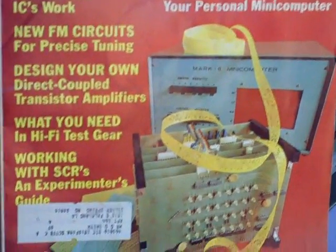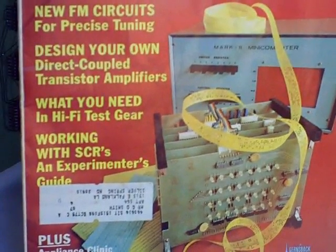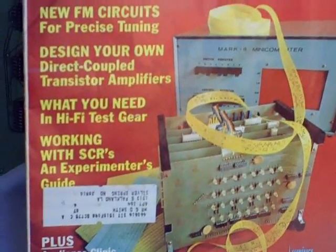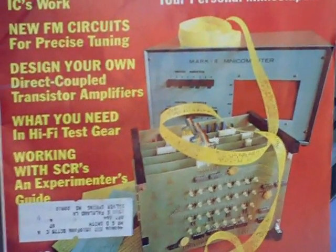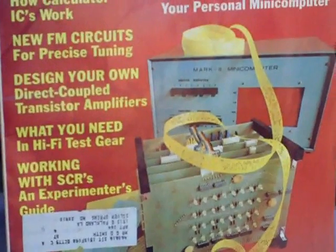John is given credit for creating the first home computer. He's received many awards for this fine computer, and the one you see here on the cover of Radio Electronics now resides in the Smithsonian Institution.